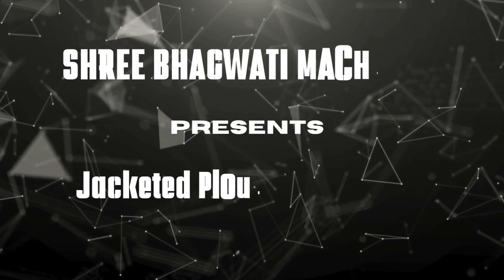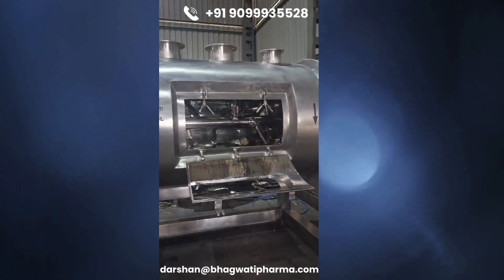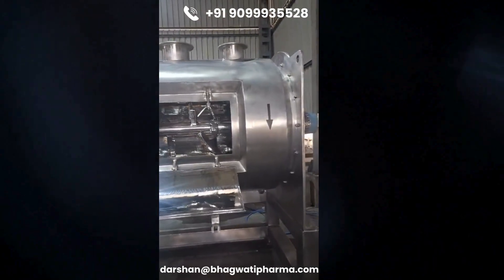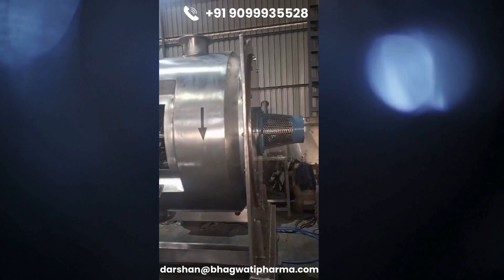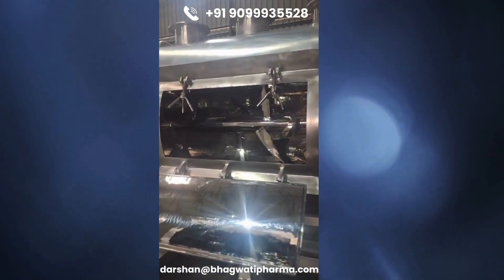Shibhagwati manufactures customized Jacketed Plough Shear Mixers. The mixer features plough-shaped mixing elements, also known as plough shares, mounted on a horizontal shaft within a cylindrical mixing chamber. These ploughs rotate at high speed, creating a shearing action that efficiently blends materials.